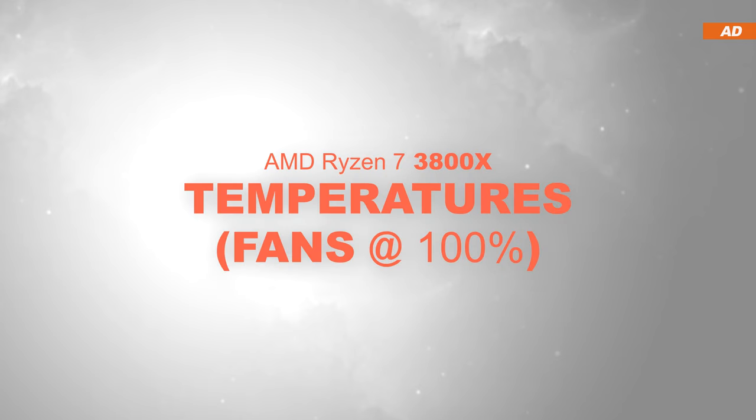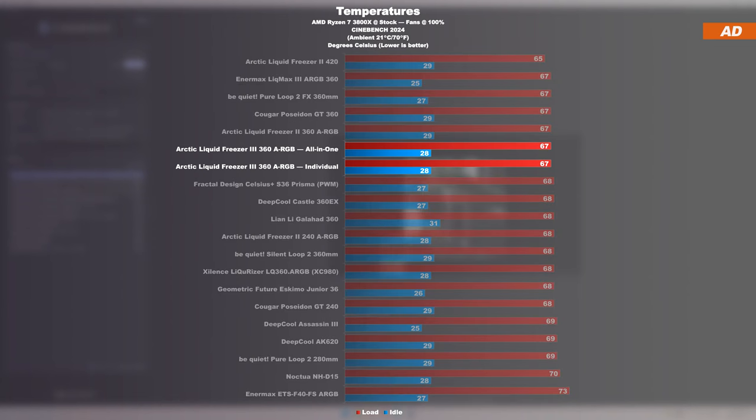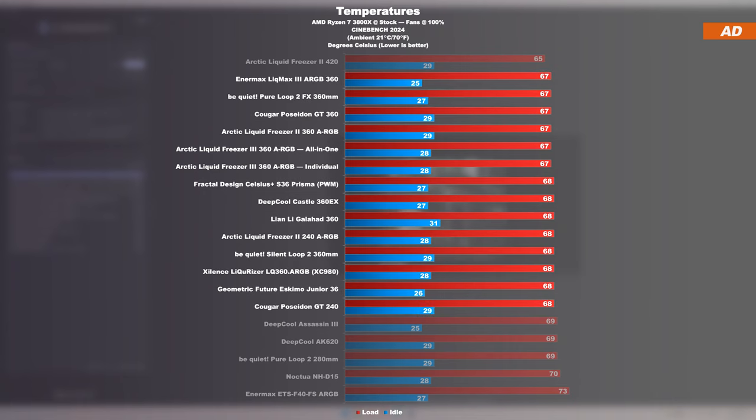Temperatures at max fan speed with the AMD 3800X. Unfortunately, the Liquid Freezer 3 does not seem to provide any additional performance over its predecessor when testing with the 3800X CPU. Still, we are looking at an excellent result, even though there are also many good alternatives that bring similar performance to the table. However, the 3800X is likely limiting and holding us back here.